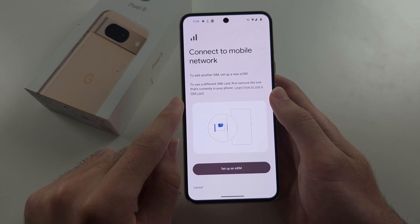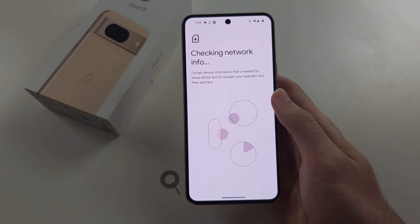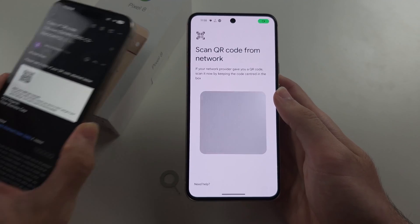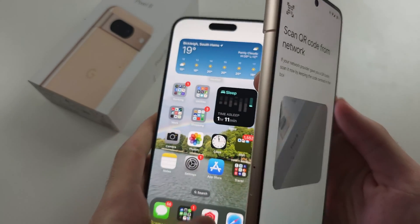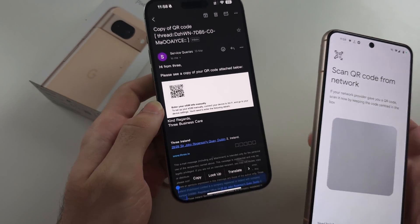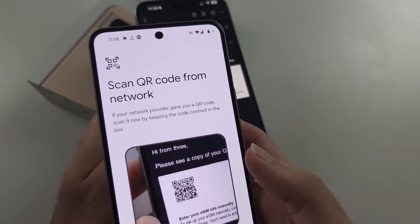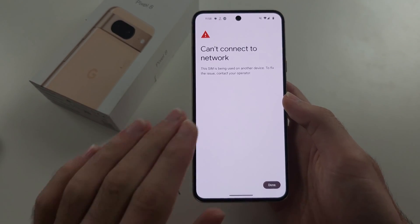Tap on 'Add SIM' to add your second SIM card, then select 'Setup' and 'eSIM'. If you have a second physical SIM card, call up the carrier and ask them to convert your physical SIM into a QR code. Then you can just scan that QR code to add your second SIM card.